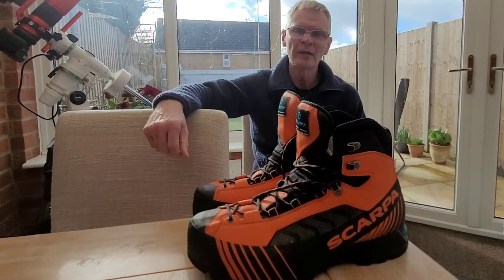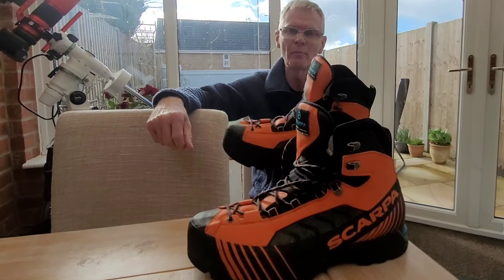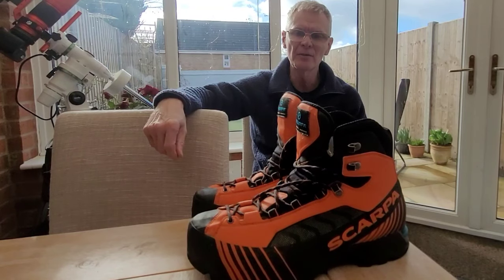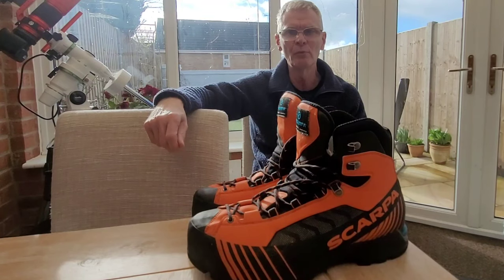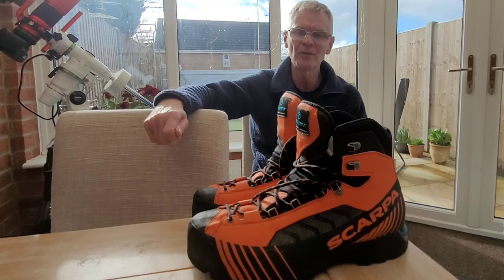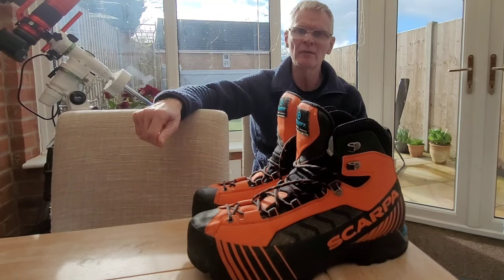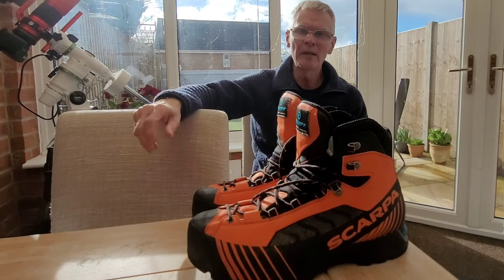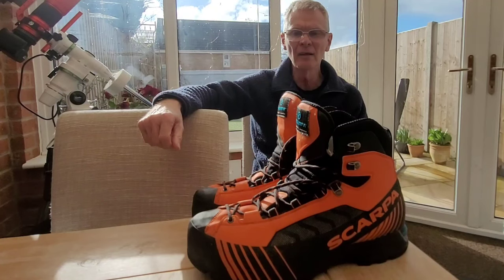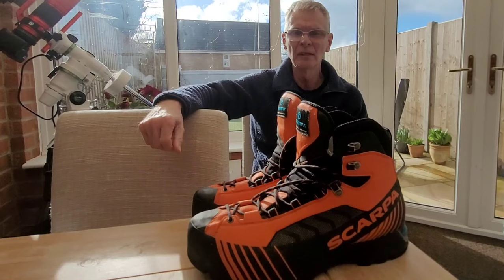Hello folks and a warm welcome back to my channel. In this video I'm going to be looking at my thoughts on the Scarpa Ribelle Light boots that I've now had for two years. When I first got them I did an initial video of my first thoughts — a new boot day — but I've now had the opportunity to try them out across the whole spectrum of conditions we typically get here in the UK, from the middle of winter to the middle of summer, and I'm in a much better position now to give you my thoughts on how the boots perform.